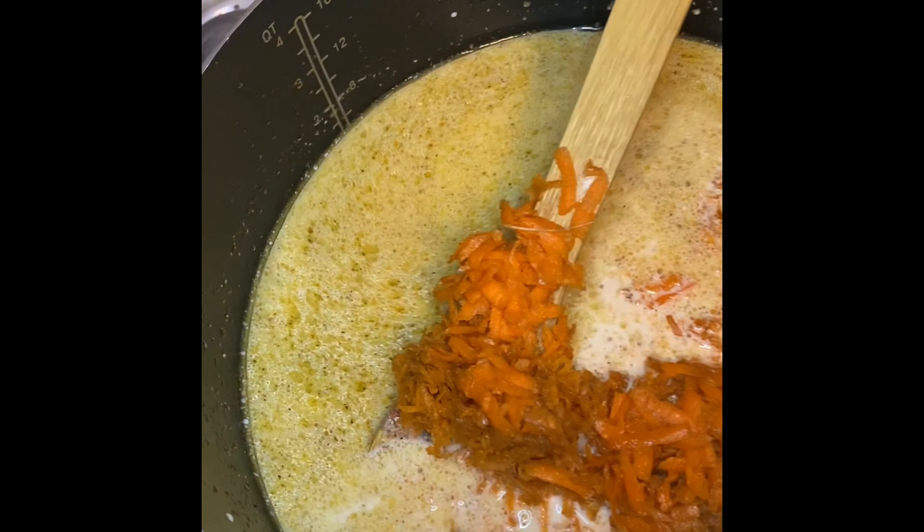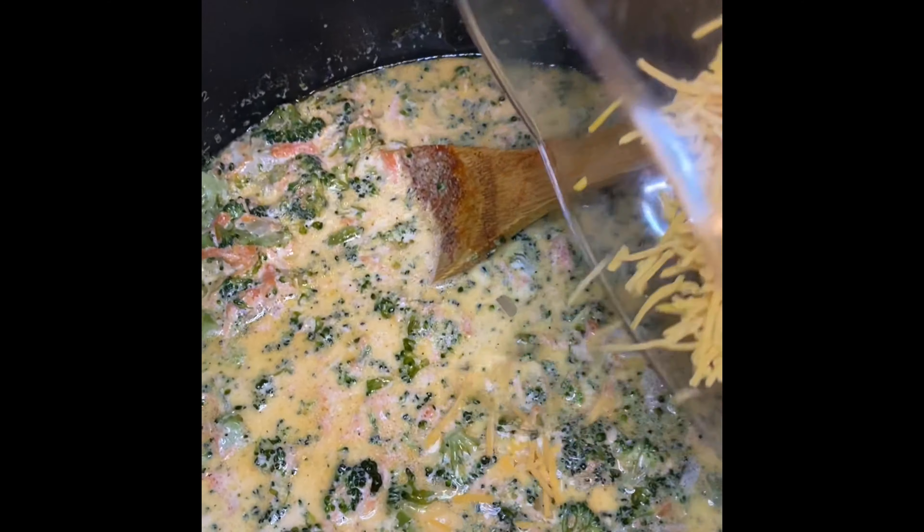I used two large carrots and grated them myself. Then I added in my chopped broccoli — like I mentioned, I used bagged frozen broccoli, let it thaw on the counter, and then chopped it up with a large knife. I'm adding that in and mixing everything really well together. Everything is on medium-high heat.